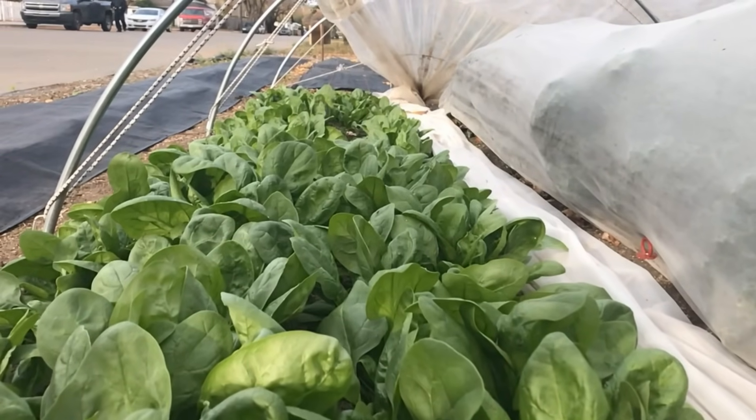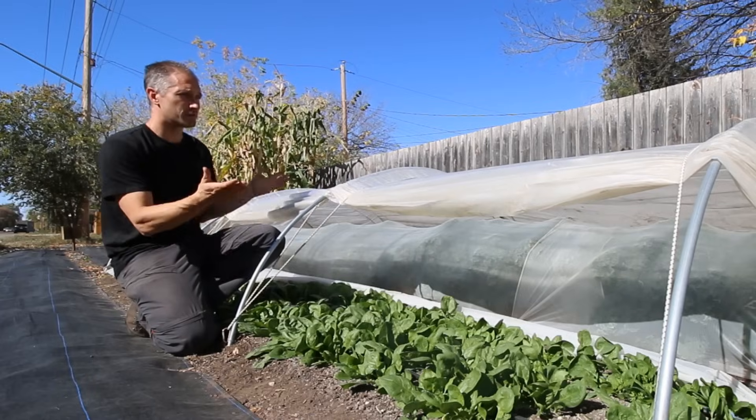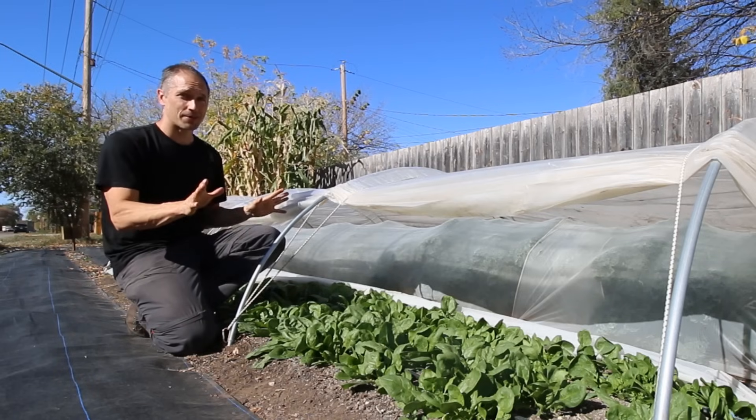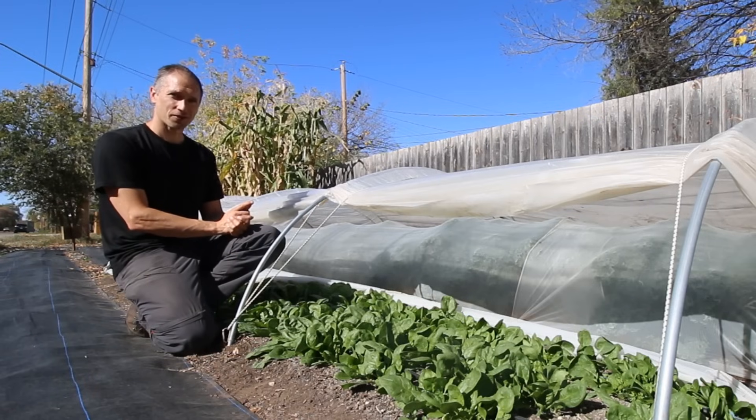This fall we're using a low tunnel to extend the season for some fall spinach and kale, so I took the opportunity to film the setup of this low tunnel so I could share the technique with all of you. After this demonstration you should have no trouble setting up one of these tunnels in your home garden. Here's a look at the process.